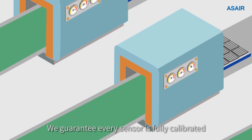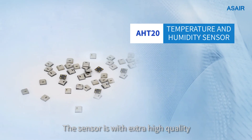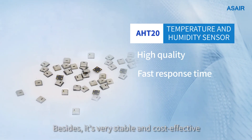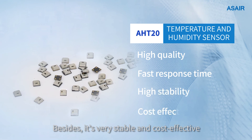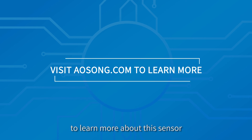We guarantee every sensor is fully calibrated and tested before delivery. The sensor is of extra high quality as well as faster response time. Besides, it is very stable and cost effective. You can visit our website awesome.com to learn more about this sensor and other awesome sensor solutions.